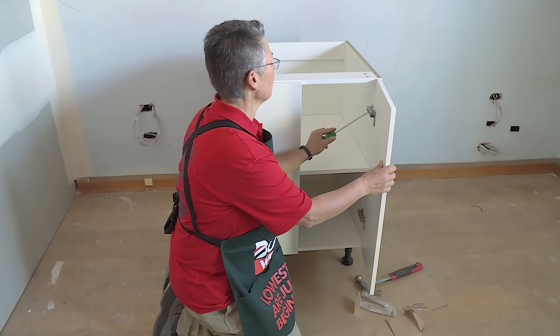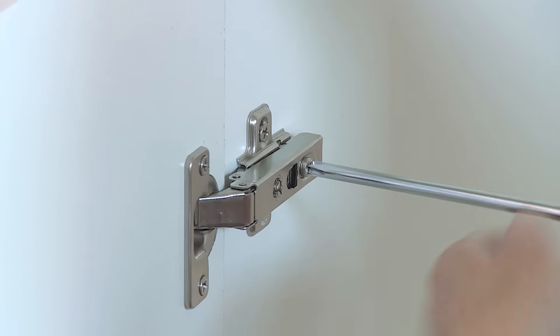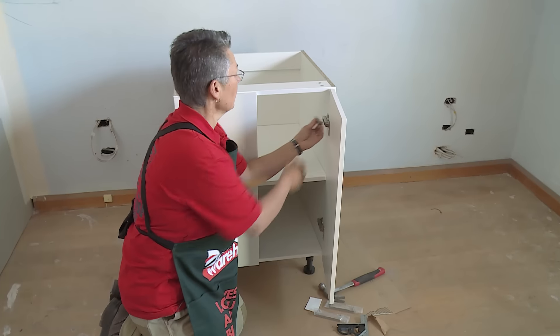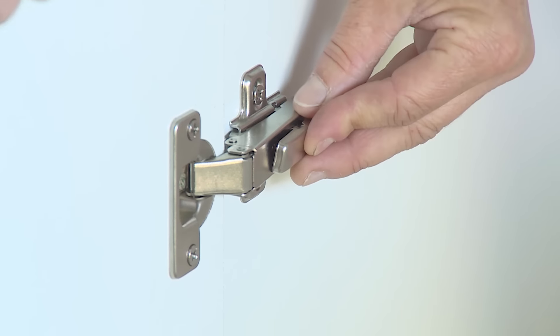Now we can adjust the doors using the screwdriver — the little screws will adjust up and down or in and out. If you're not sure how to adjust the doors, it is outlined in the instructions. Do the same on the other side. Once the doors have been adjusted, put the cover plates over the screws — these just clip on and are there to make the cabinet look finished.